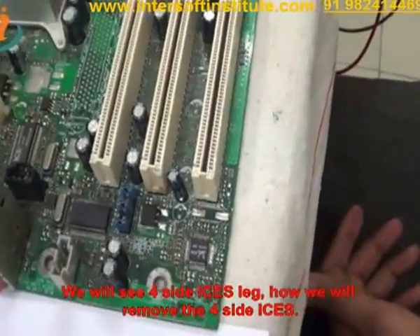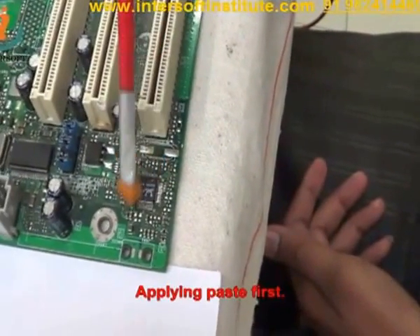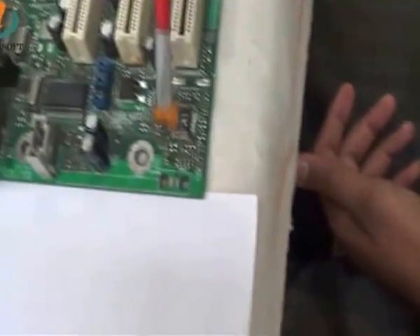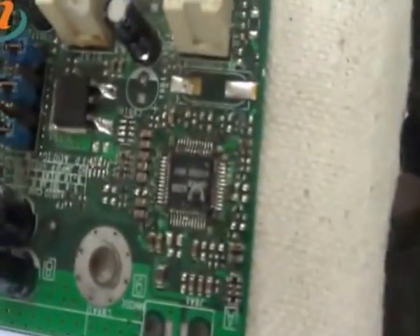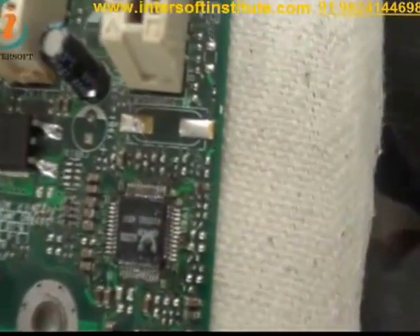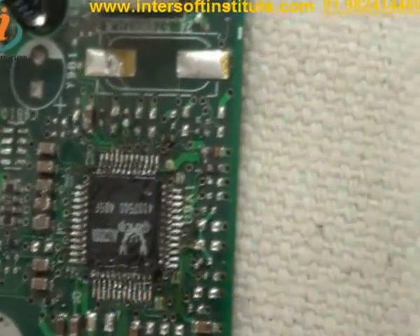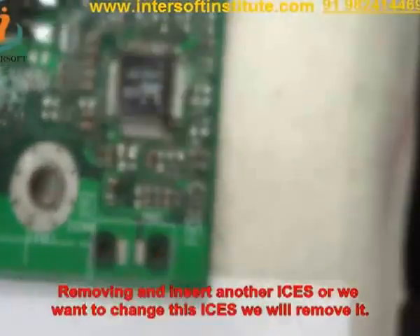Now we will see the 4-side IC. We will show how to remove 4-side ICs. We will apply some paste first. This is the 4-side IC. We will remove it and insert another IC, or if we want to change these ICs, we will remove it.